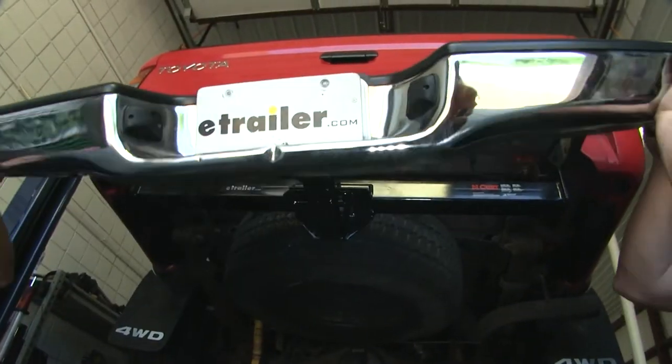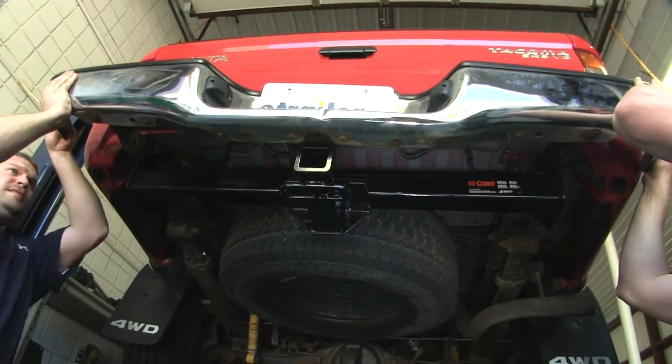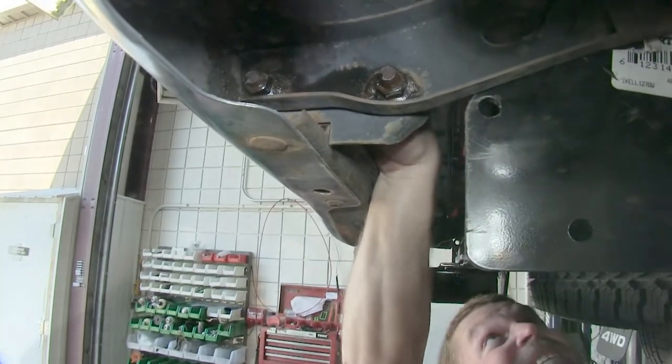Once you have this hardware torqued down, get someone to help you place the bumper back over the two bumper brackets. If you put the bolt in that's closest to the front of the vehicle first when putting the bumper back on, tighten this one down a little more, because it'll allow the bolt to go into the rear of the vehicle a little easier. Go ahead and tighten all four of these down.